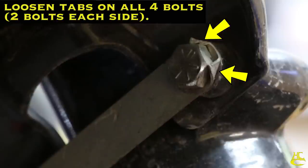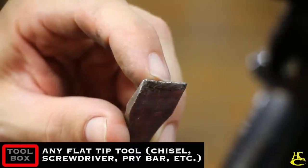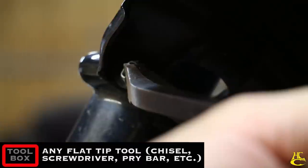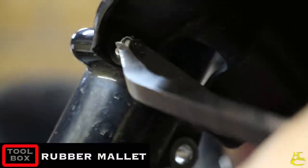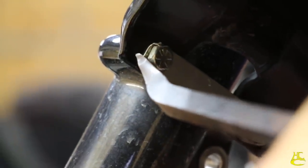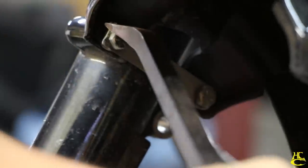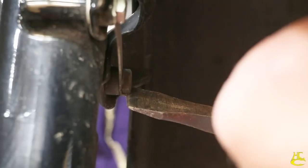Next, we're going to take the fender off, but first you have to knock these little tabs loose from the fender braces. Have something with a sharp tip and get that sharp tip up in between the bolt and the fold over. Do the same thing for the one on the other side, and then do that to all four bolts.